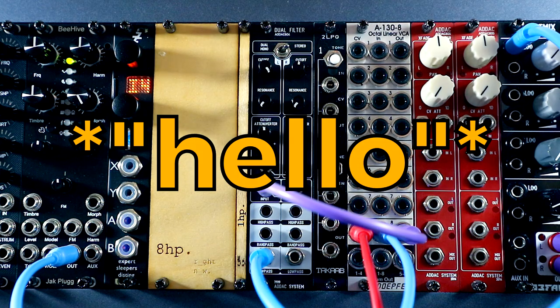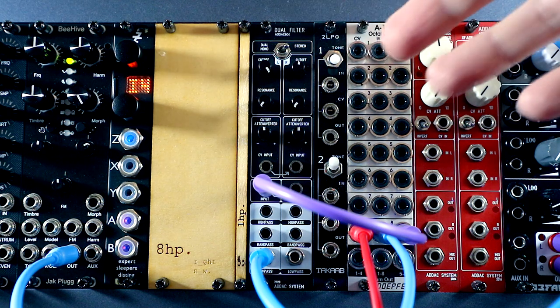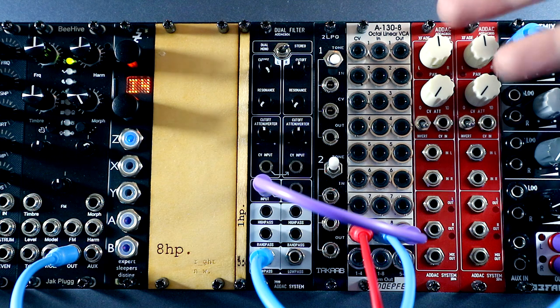Hello, Oscillator Sync here. This is the ADAC 604 Dual Filter. It is a Eurorack dual mono or stereo multi-mode filter. I recently bought one and popped it in my rack, basically sight unseen because I couldn't find any demos of this filter out there. I took a punt on it because it was the form factor I was looking for. Now that it's in my rack, I thought I'd create the video that I couldn't find, so that if anyone else is interested in this module, they've got this video to refer to ahead of the purchase.